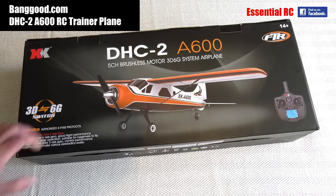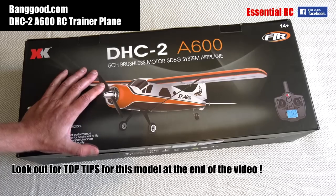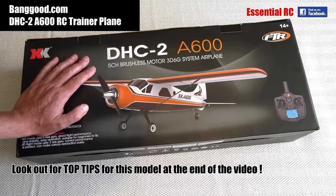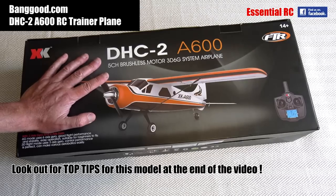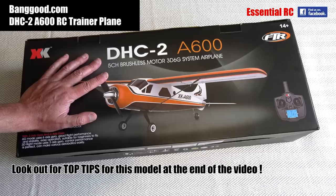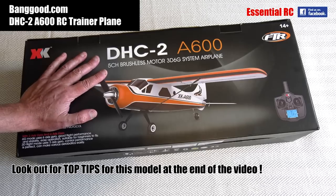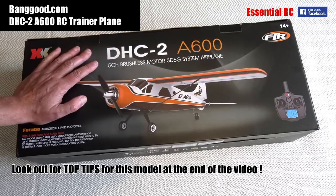Thanks for tuning in for another Essential RC flight test, and today we're looking at the XK DHC2 A600. This is a great model if you want to try flying RC models for the first time, because it has a very clever onboard gyro system which makes the plane very stable to fly if you're an inexperienced pilot. It will keep the plane very stable and easy to fly.